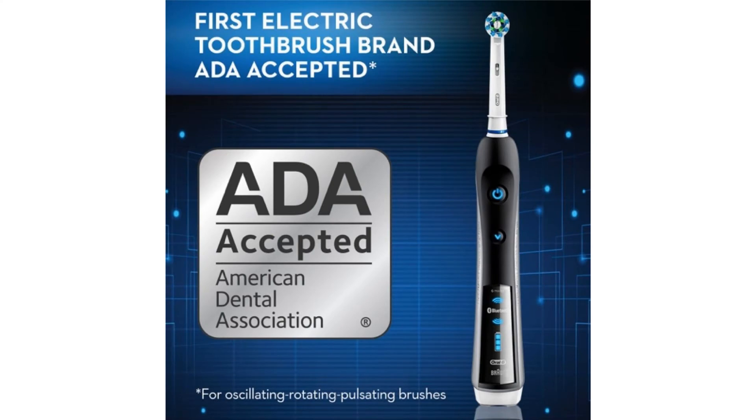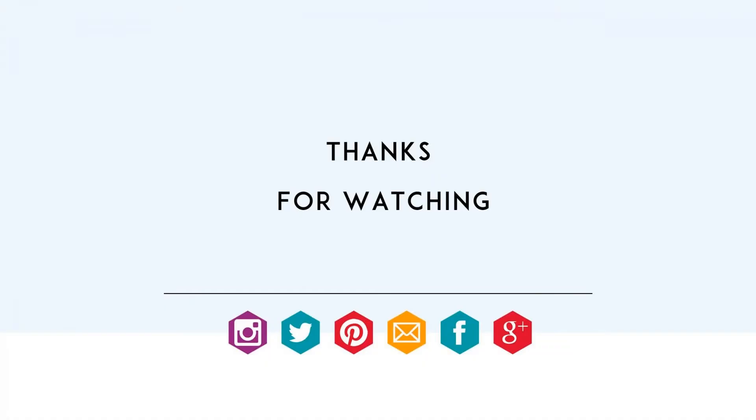Best of all, it's brought to you by Oral-B. For more info and special discounts, please click the link below.